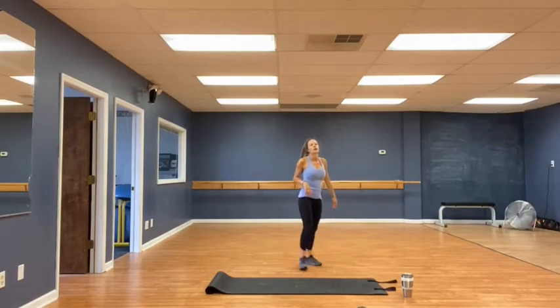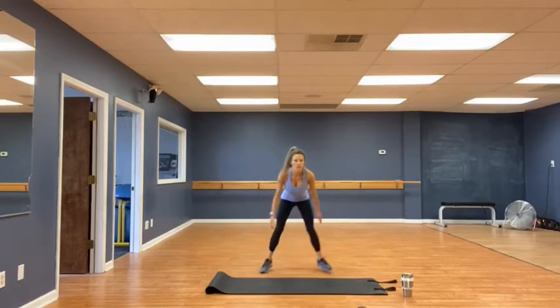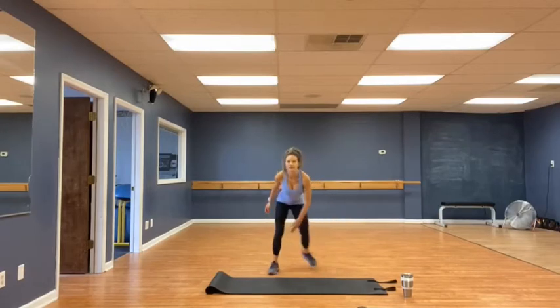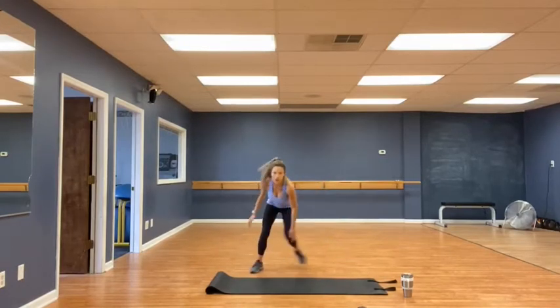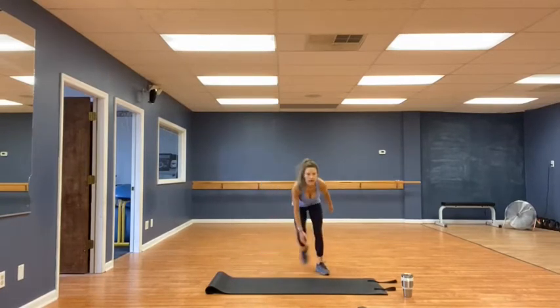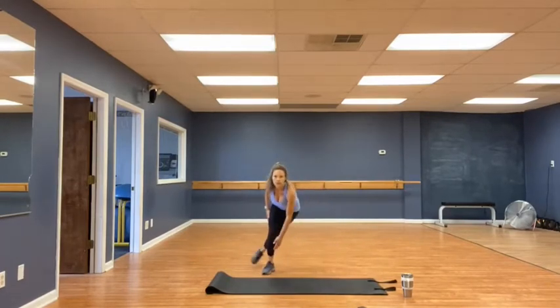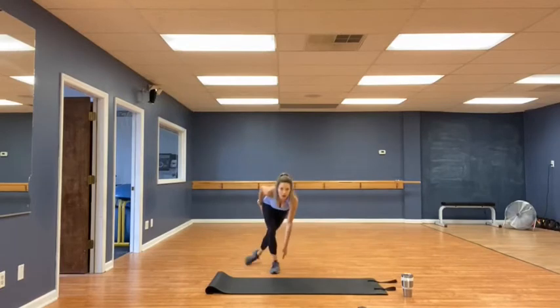All right, for speed skaters — thirty each side. 1, 2, 3, 4, 5, 6, 7, 8, 9, 10, 11, 12, 13, 14, 15. Halfway. 16, 17, 18, 19, 20, 23, 24, 25, 27, 28, 29, and thirty. Whoo! Very good. Grab some water, catch your breath.